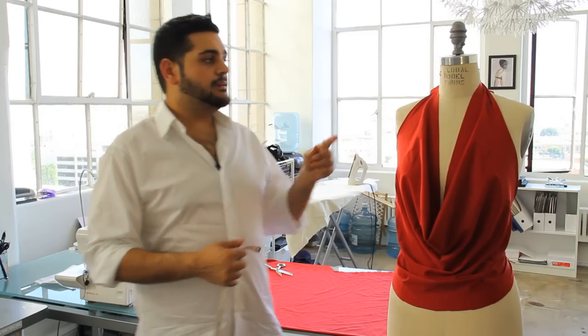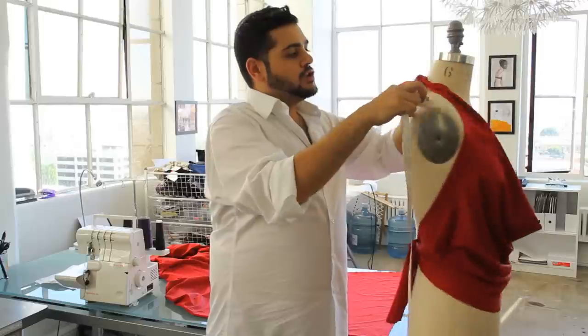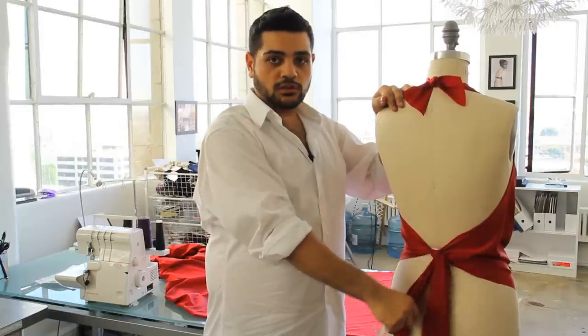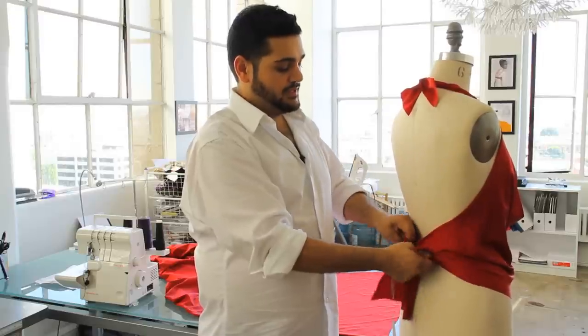This is what we're going to be making. You want to make it so that the straps are a little bit long so you can tie it in the back, and you want to make the straps at the waist a little longer so that you can tie it around your waist. And all this is really quick and very easy to do.